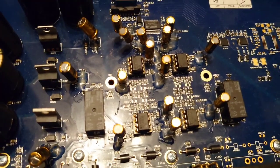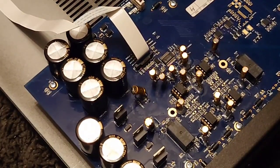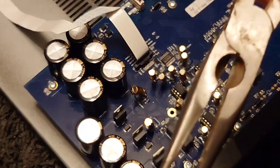All you've got to do is pull these out and push the other ones into place — it's very simple. All we need for this is our new op-amps and just a pair of long-nose pliers.